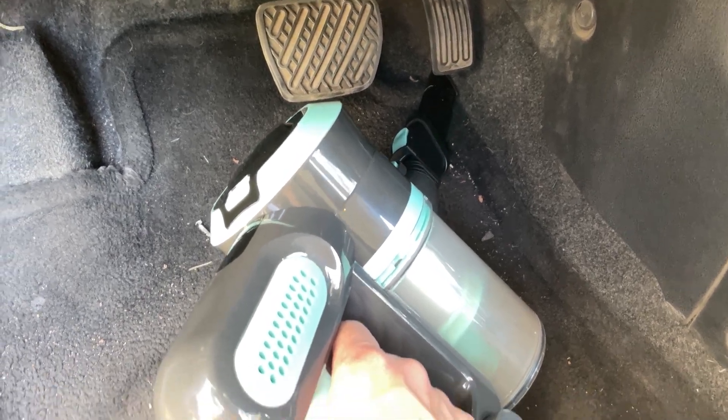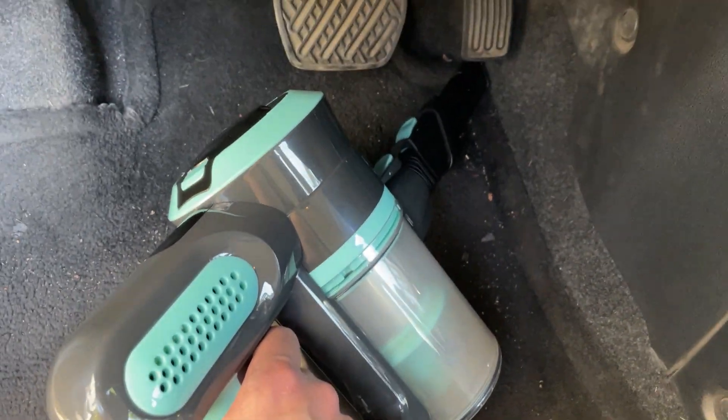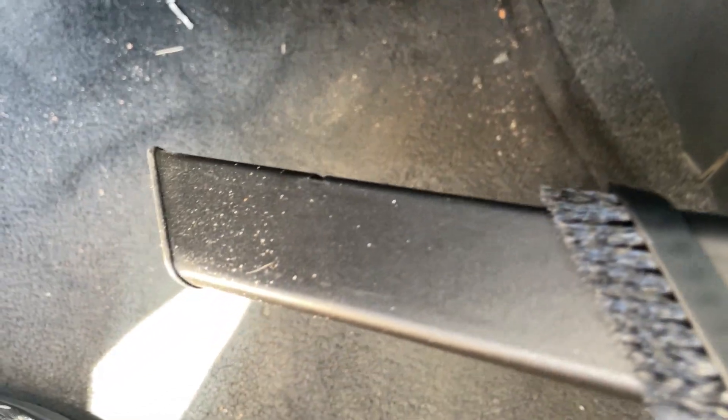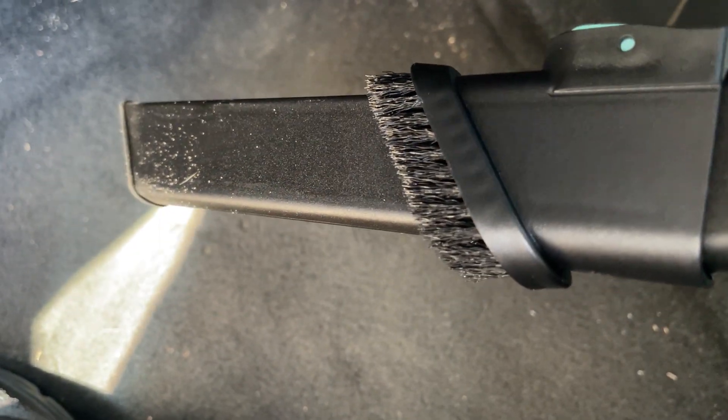This is a quick demonstration of using the Hoover Pedretti vacuum in a car. I've got the crevice tool here so I can easily get into those edges and corners. You do have the option of having that brush pull down so you can scrape some of that dirt off as you're working through it. We'll keep the brush up for now.